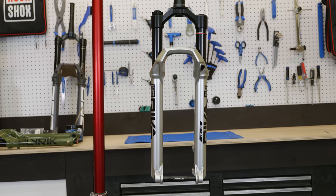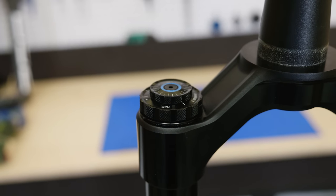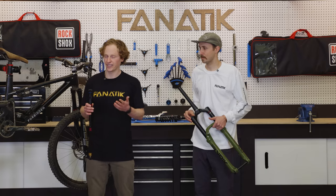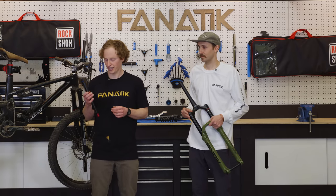Not that I recommend pulling it out of your fork and doing it at home. Now, is this thing better than a Grip 2 damper? I haven't ridden one yet — I don't know. I'm not knowledgeable enough to take it apart and be able to tell you by looking at it, but we are looking forward to getting on one and trying it out.